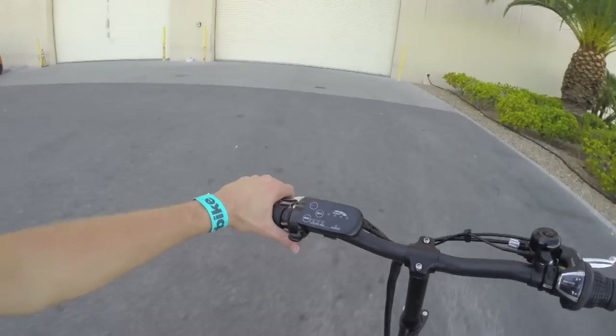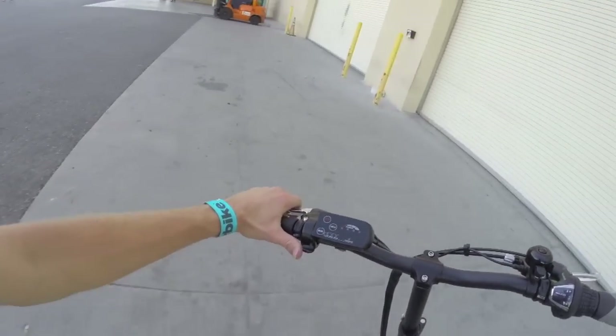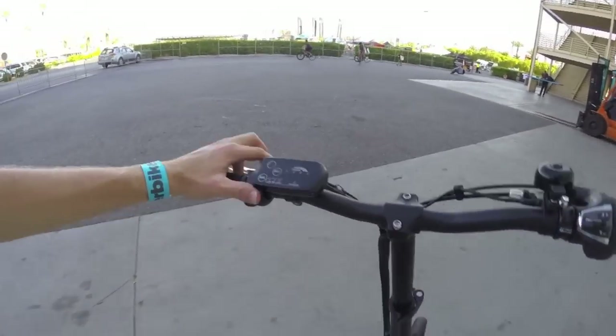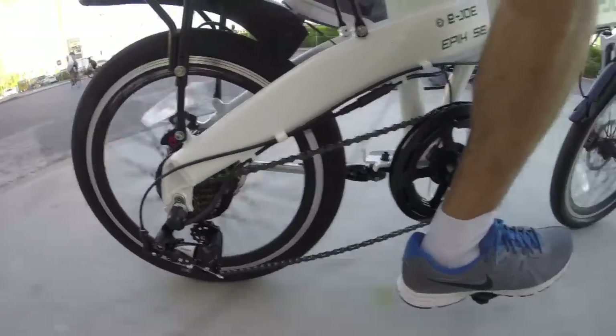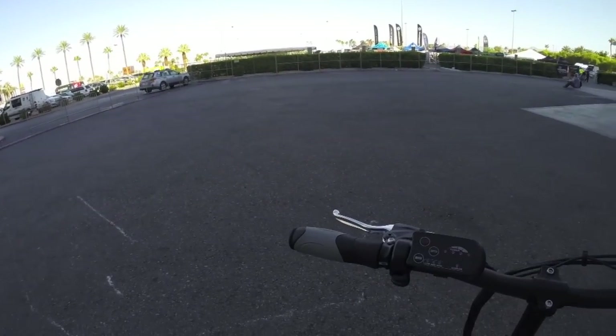It's fairly responsive and powerful even in low mode. Going up to high, it's even more powerful. You can use the throttle to override pedal assist, or you can turn pedal assist completely off — a nice flexible setup.